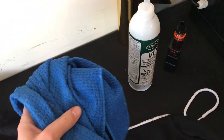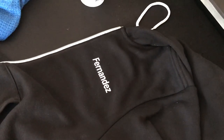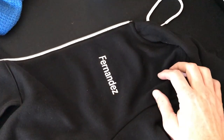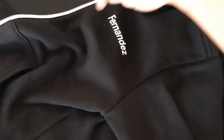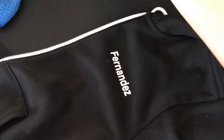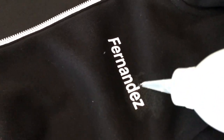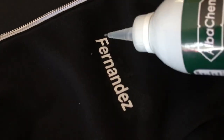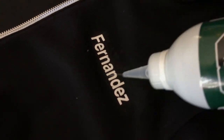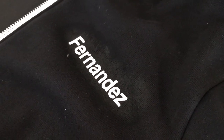We're also going to use just a rag to help remove some of the adhesive that's behind the vinyl. Generally what I would do is apply this on the backside, but because this is a hoodie, it's going to absorb a lot of the solvent before it even gets to the name. So in this case, I'm just going to put this on top and let it do its thing. I'm going to put a generous amount, make sure it's nice and saturated, and then give that a moment to sit.